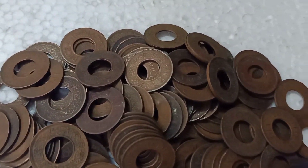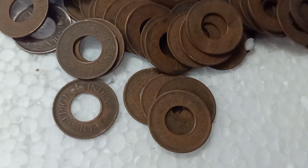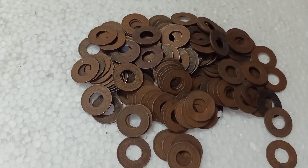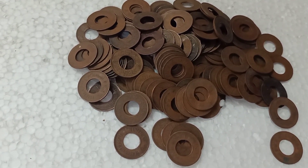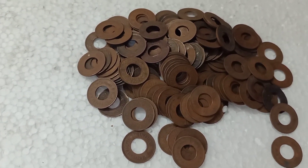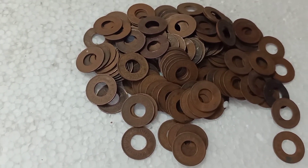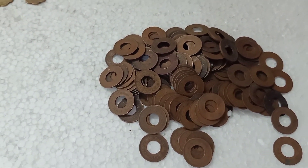One piece. The first piece is one piece. Bonus.